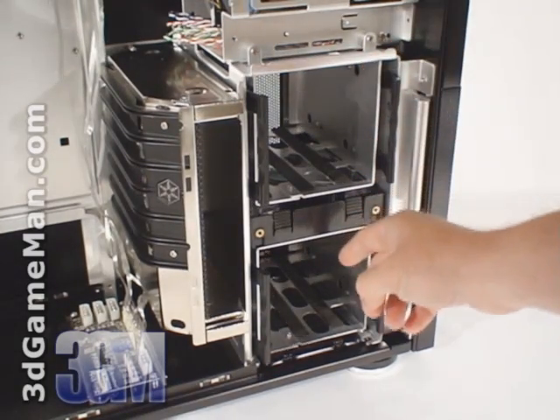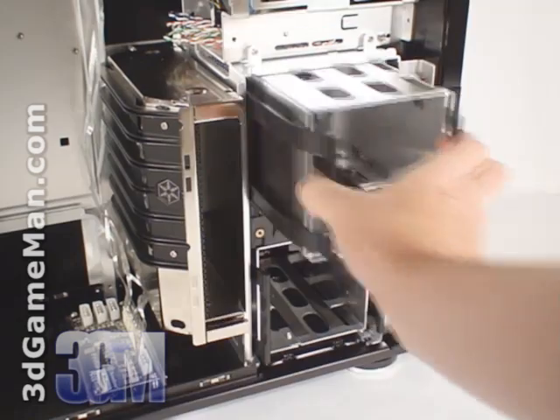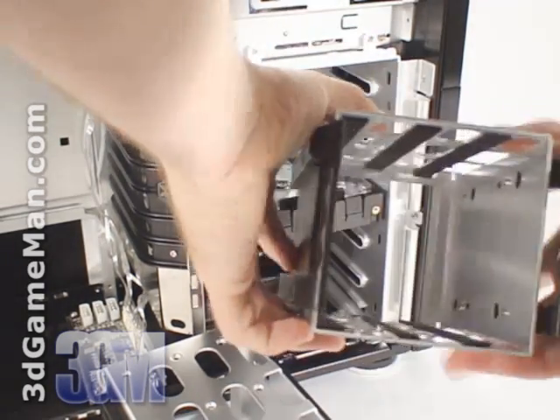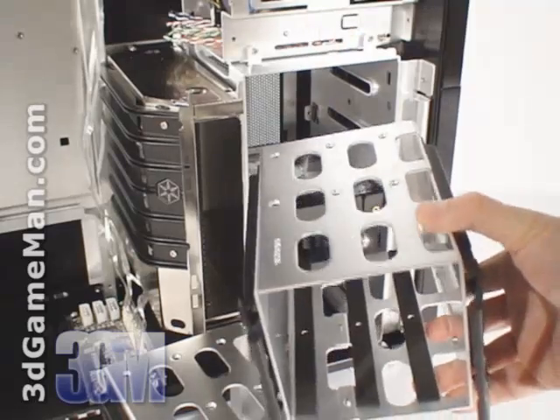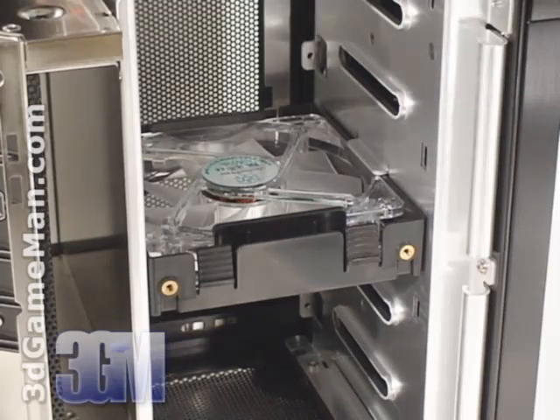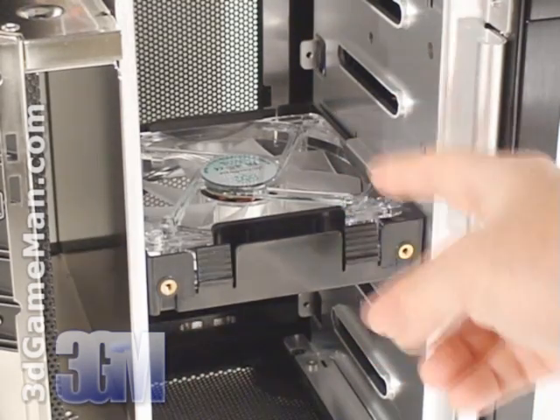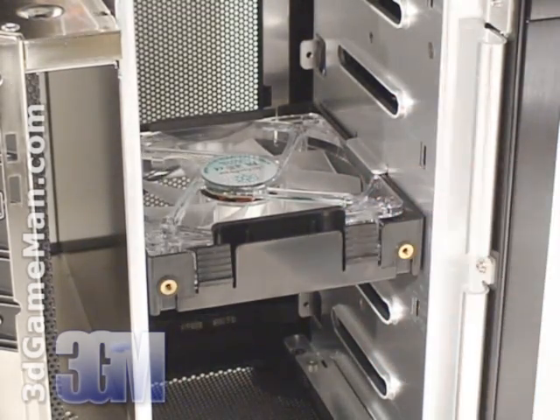There are six 3.5 inch internal drive bays, three in each removable hard drive cage. Note the rubber that's used to prevent the hard drives from vibrating. Cooling for the hard drives is provided by a green LED 120mm fan that's installed between the hard drive cages.